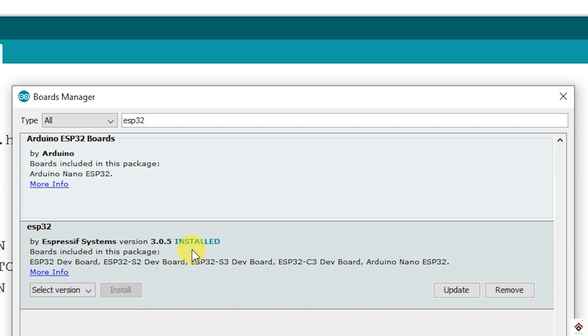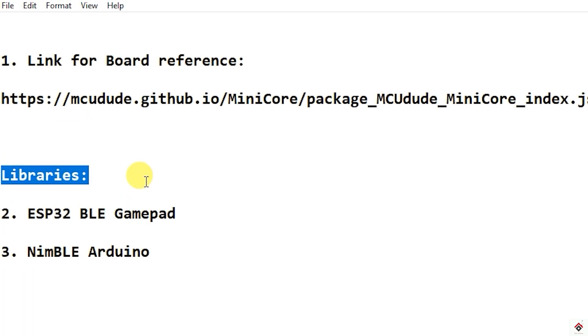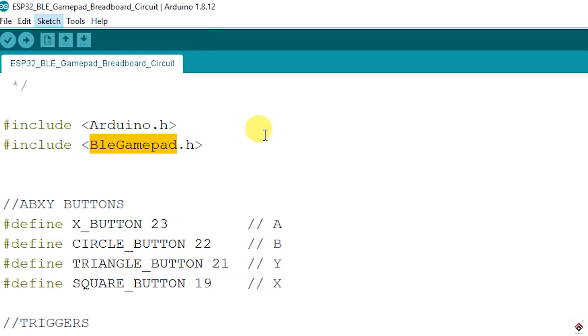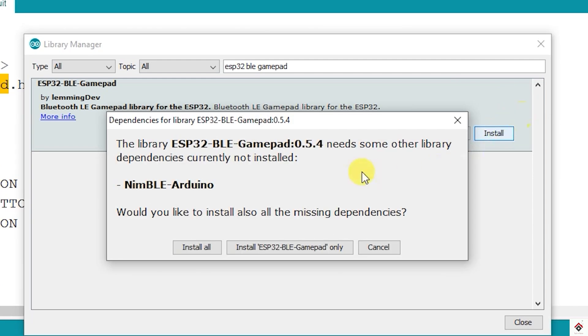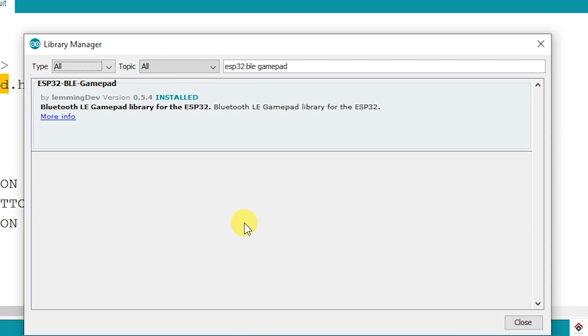Moving further on the libraries, we have to install these two. Go to Sketch > Include Library > Manage Libraries and search for ESP32 BLE Gamepad. Click on install — it will ask us to install a second library also, so we can click Install All.